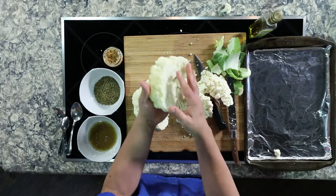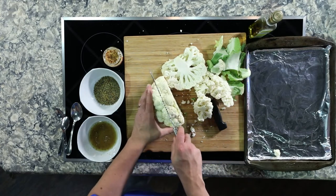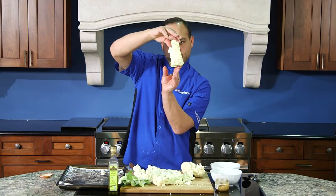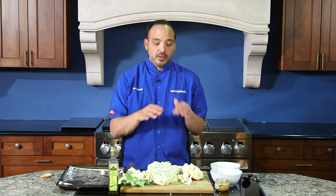Boom, look at that — that's our perfect piece right there. We're gonna do the same thing on the other side. Check that out — perfect. You want your tomahawk steak, you can have it cauliflower style!